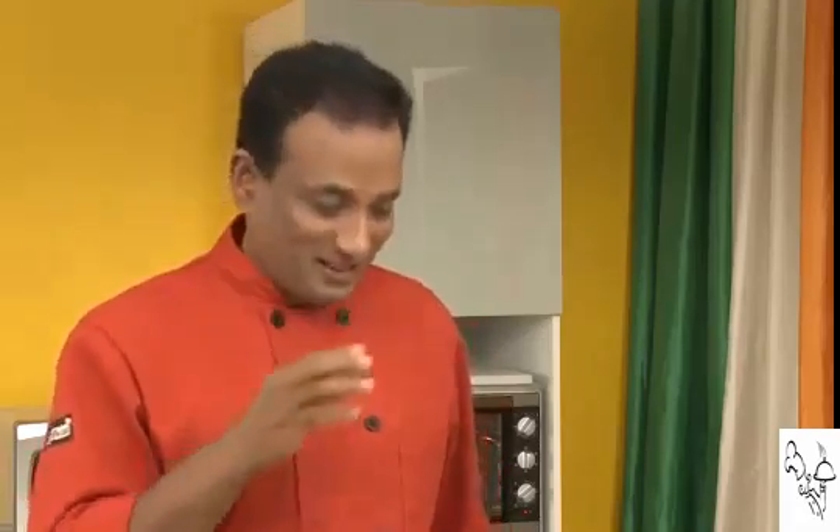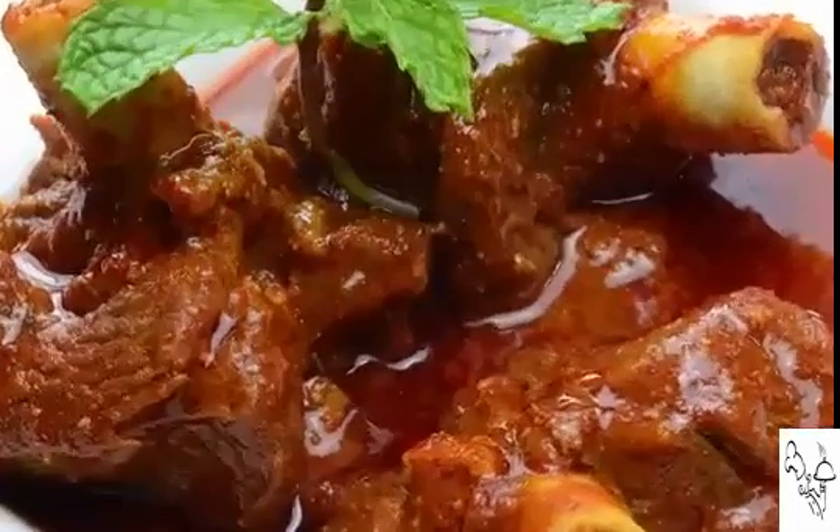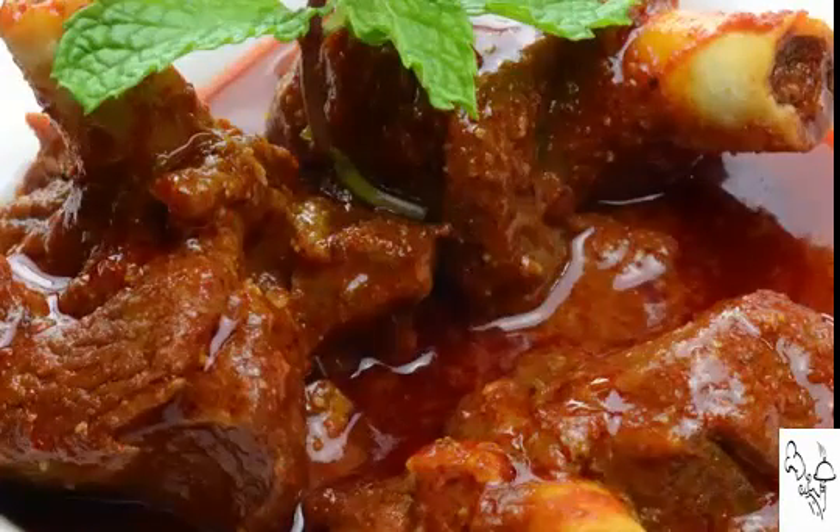A lot of people add onion, tomato, and all that when making rogan josh, but what I'm going to do today is not add onion, tomatoes, or even yogurt. If you want, you can add a little bit of yogurt, but I'm not going to add it either.